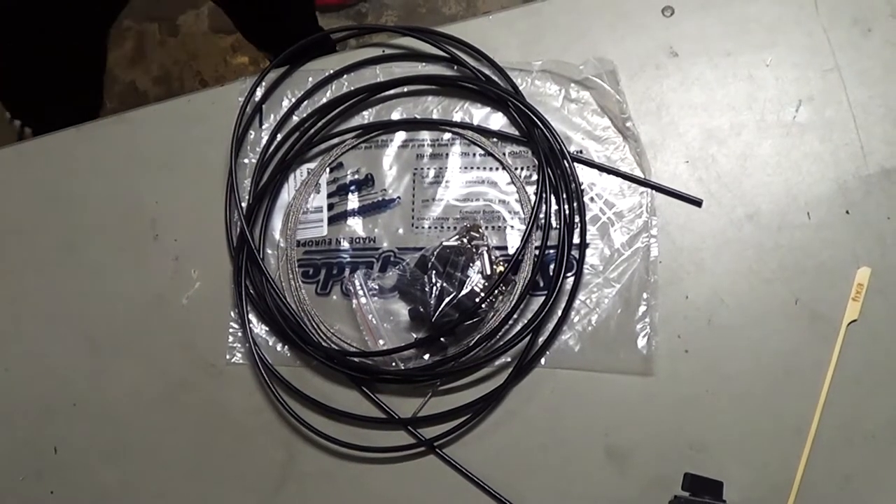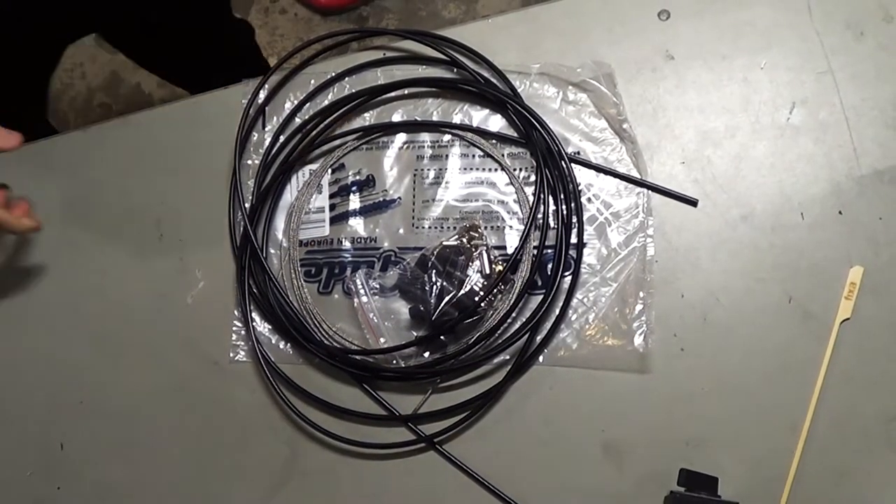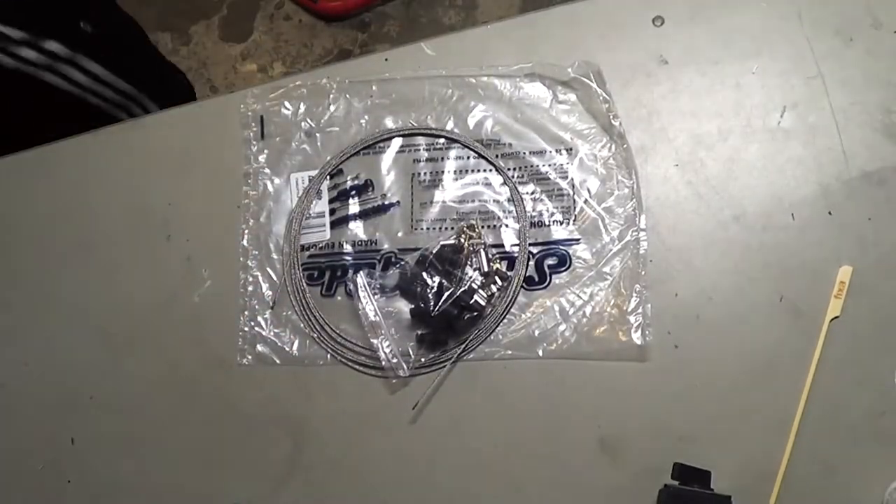I'm making a custom throttle cable. Perhaps you're looking to make one too, or maybe you just want to follow along with the project. Either way, let's go!